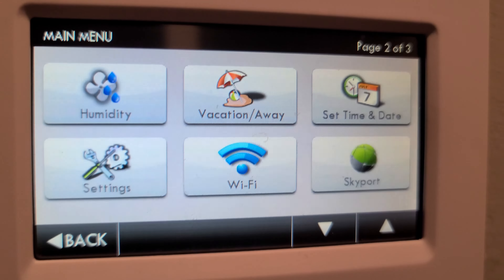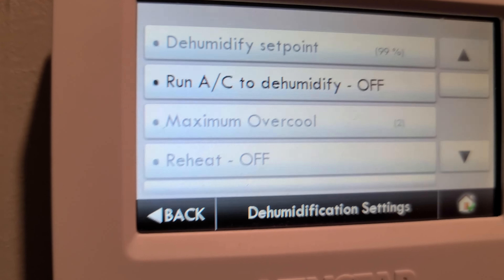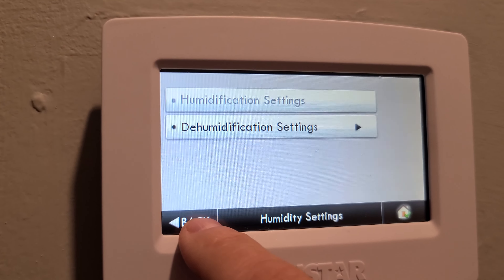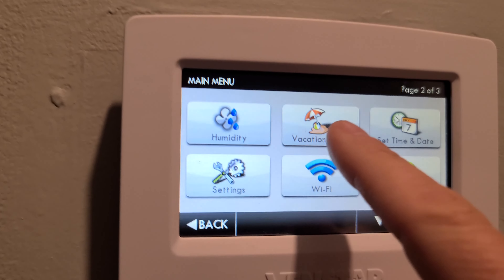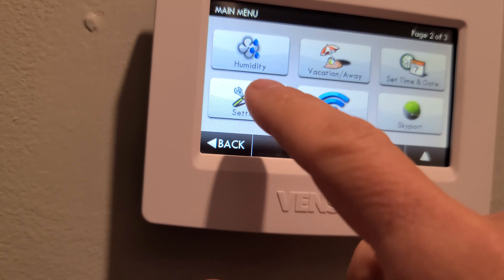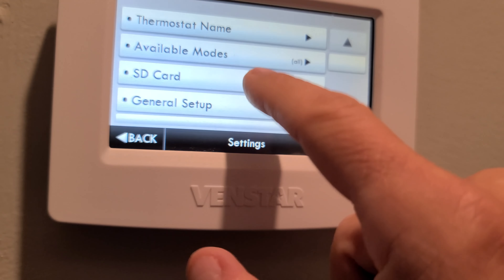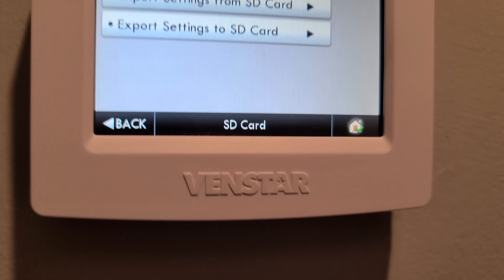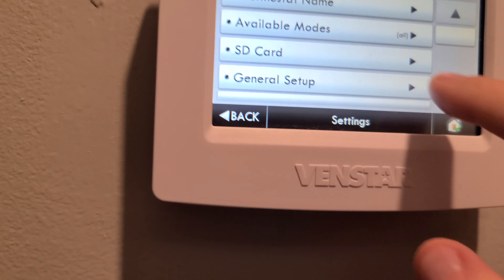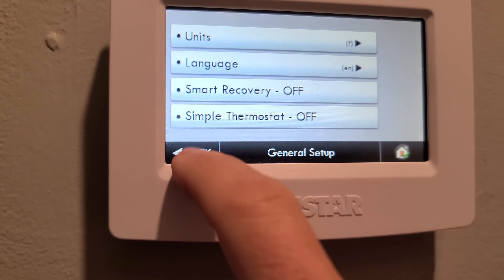This is where you set up the humidity controls and the dehumidify function — currently it's off. There's also a vacation and away times setting. Date and time gets set here as well. Under Settings, you set the thermostat name and can import or export your settings to an SD card, so you don't have to reconfigure from scratch. General Setup is where you configure your units, language, simple thermostat mode, and smart recovery.